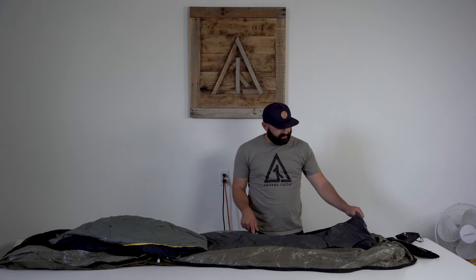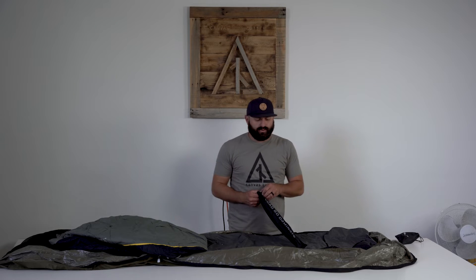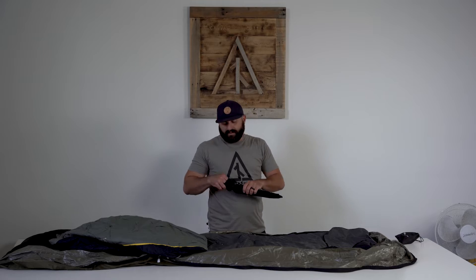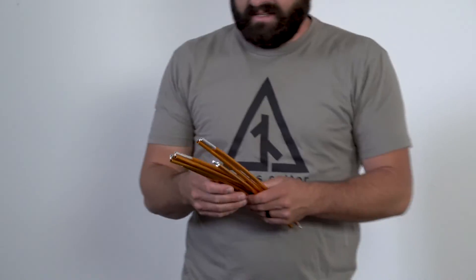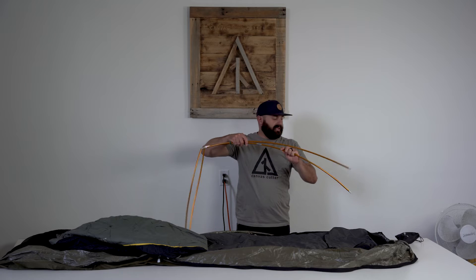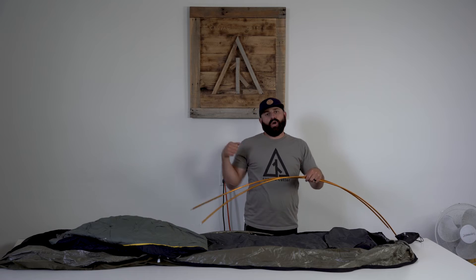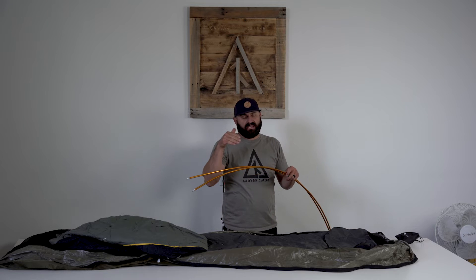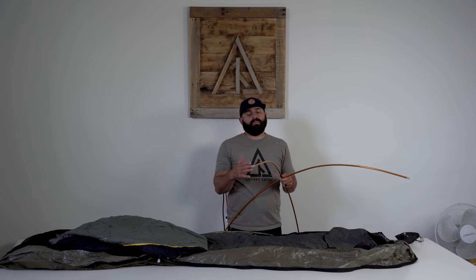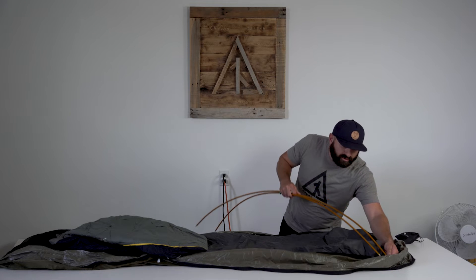You put your pole pad in just like any bedroll, underneath your air pad. It's usually a good idea to set your pole system up outside the Summit first, because sometimes guys won't pay attention to how far the end is in the grommet, then go to bend the pole system and it pops out. If you're concerned about that, pull the pole pad out, set up your poles outside, then slide it back in.